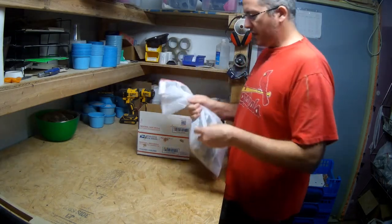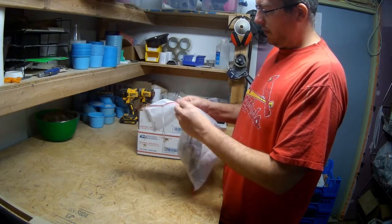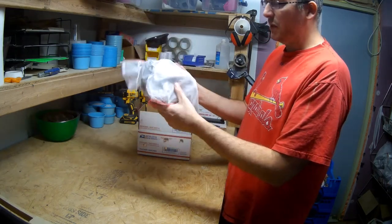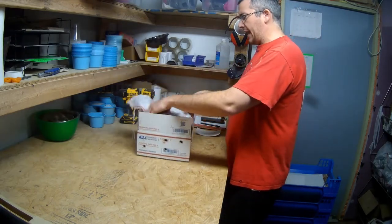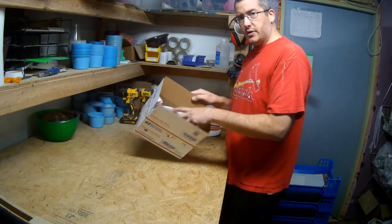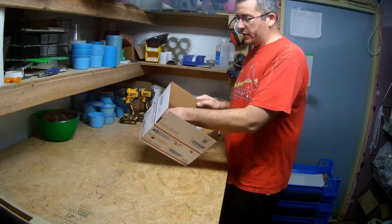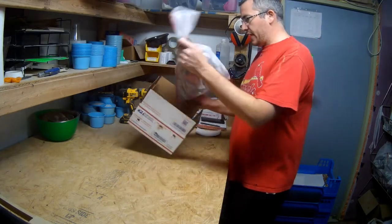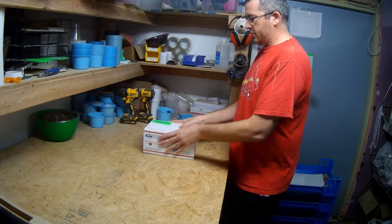So this bag with the zip tie on it goes in that box. There are no foods, substrate, wheat bran, or any of that stuff in here. You might get a bit of frass — so when you open this up, at the bottom of the box there might be some frass. Don't worry about that; that's normal and natural, they're doing just fine. So this gets in there, closed up and taped.